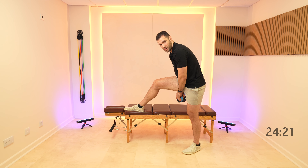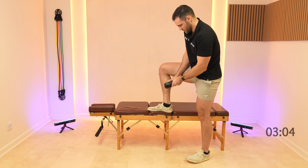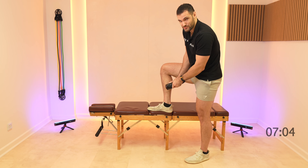Then we're gonna start making our way down to the calves. Bend the knee here, working down on the inside and just work your way round to the outside. Try and keep the legs as relaxed as possible.